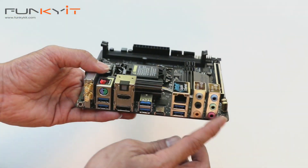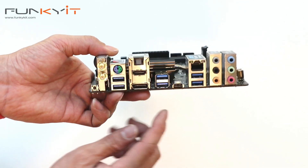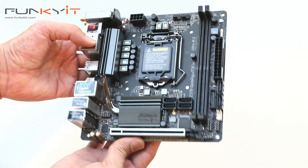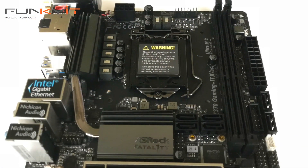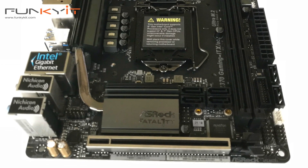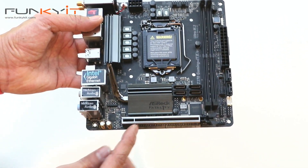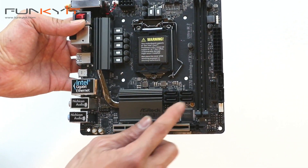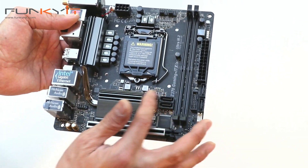There's also gigabit LAN. As far as connectivity is concerned, it's packed — especially with that Thunderbolt 3. The motherboard itself is tiny, in the Mini-ITX format, very compact, ideal for HTPCs and project-based mods. There's a full-size x16 PCIe slot for your graphics card, four SATA ports here and two more over here, for a total of six SATA ports.